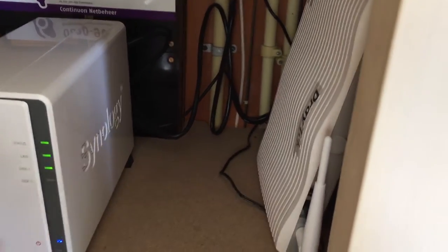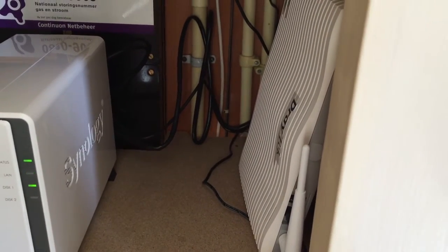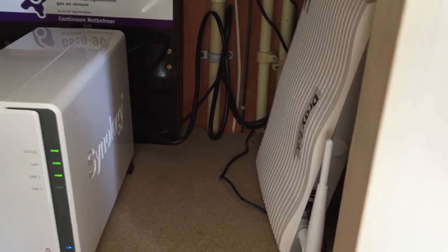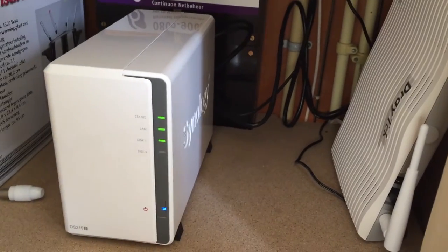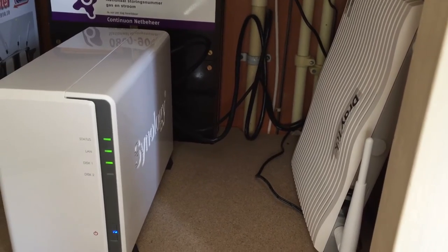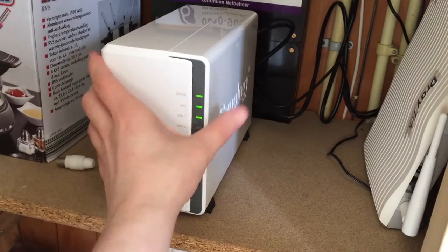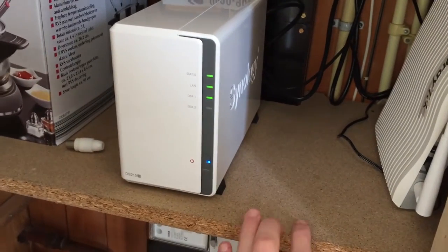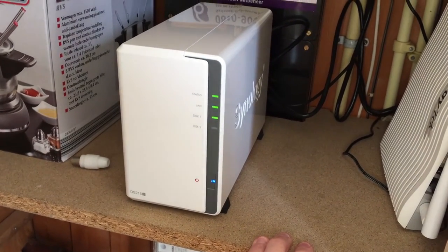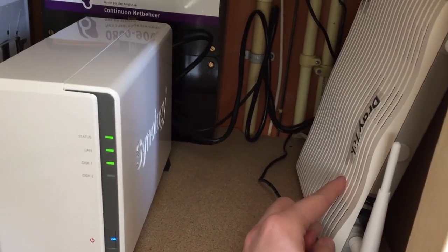It's actually a pretty good router in terms of range, but just not in speed. We have a 50 megabit optic fiber connection and we're only getting like 9 megabits upstairs, so I didn't really want to do that. This is also where my NAS is - very nice. Everything is wired in the back of this, but there's still one LAN port free.